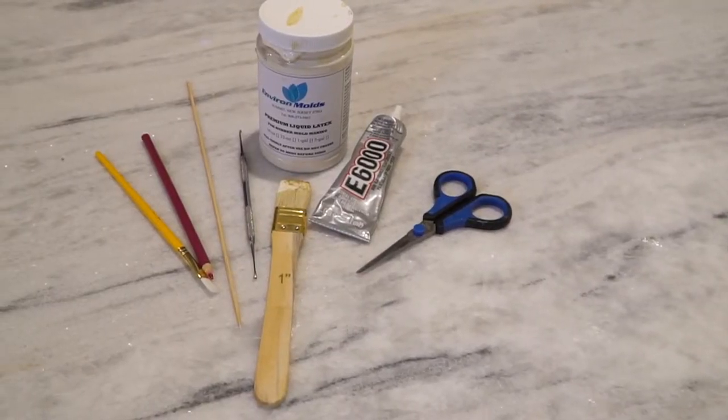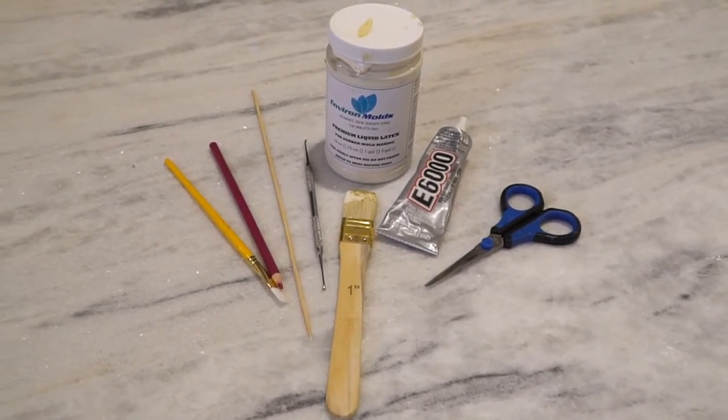First thing you need is liquid latex. This stuff smells like gasoline, sulfur, and the seventh level of hell combined — it's very stinky. When you open it and use it, make sure you're in a well-ventilated space or have a fan going. Don't breathe it in directly. It's also a little bit caustic on your skin — if you get it on your skin it's not terrible, but you will feel a little tingle later, so be very cautious when using it.